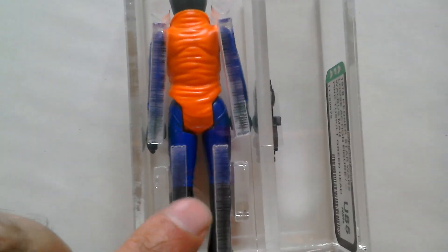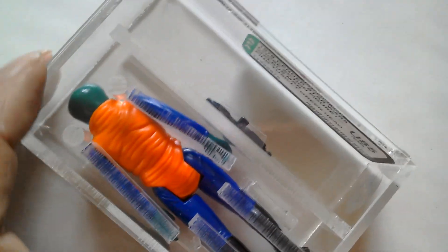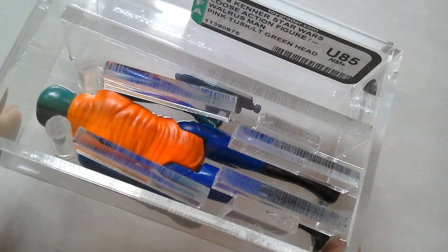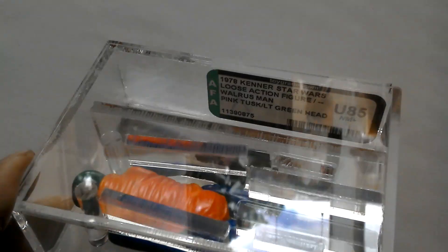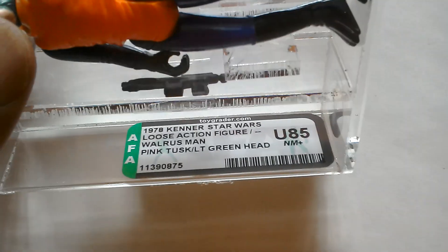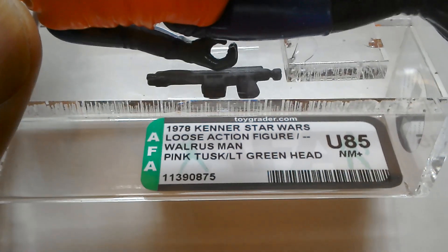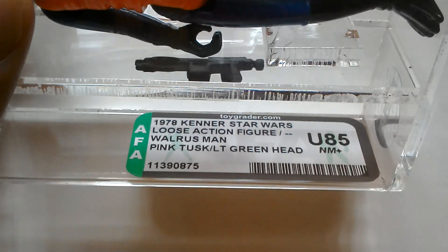Because of these bars there, you can't really make out the country of origin stamps, as there are quite a lot of variations with the stamping on this figure. You can see the grading there - it says 1978 Kenner Star Wars loose action figure, Walrus Man, pink tusk, light green head, U85 near mint.